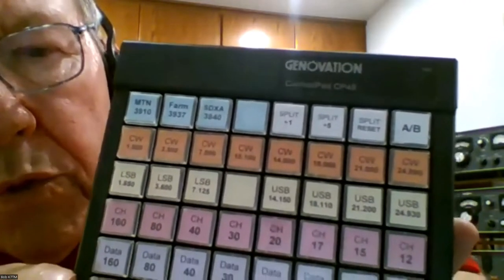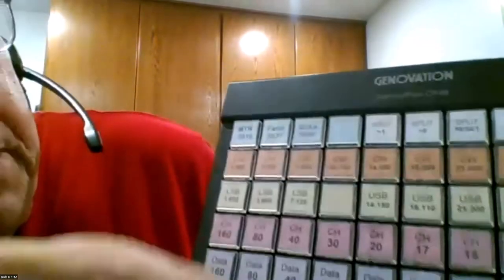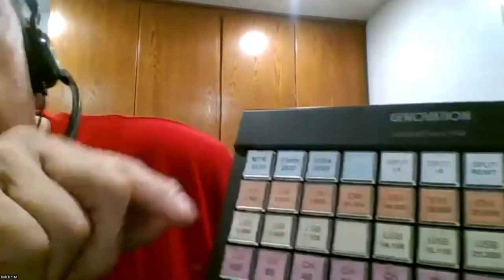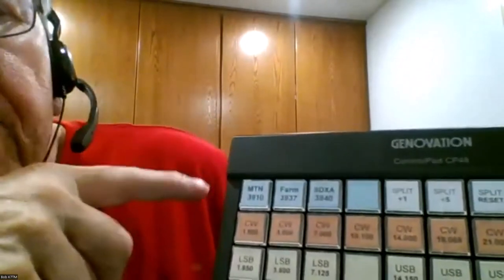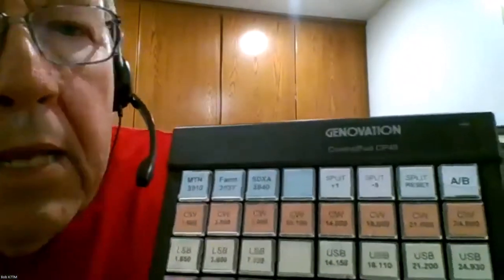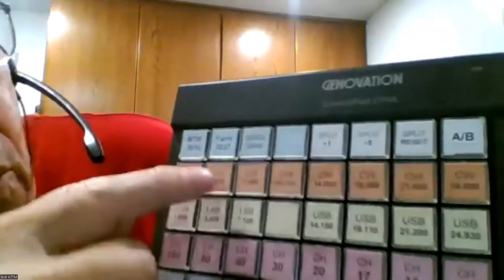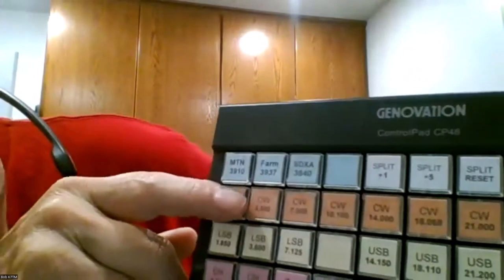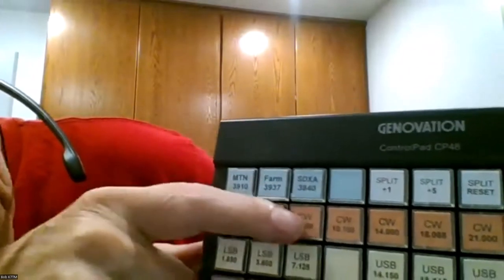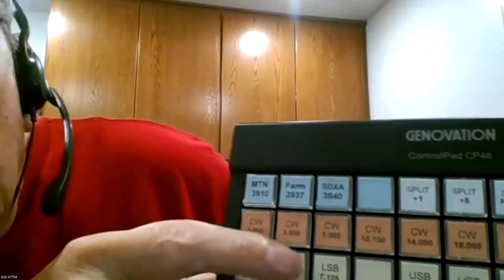Because it's 48 keys, the memory available through the P3 is 50 macros, so I can use all the keys - which was great. I went ahead and set it up with two rows: one row for CW and one row for sideband.